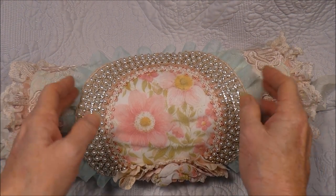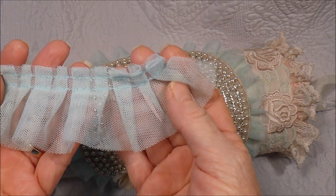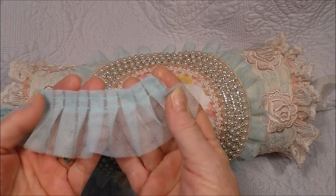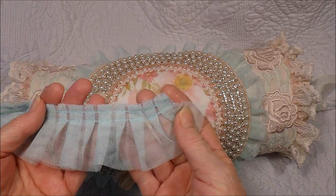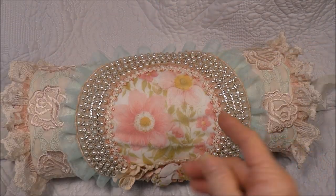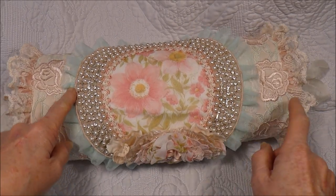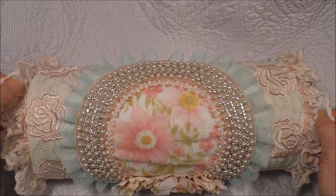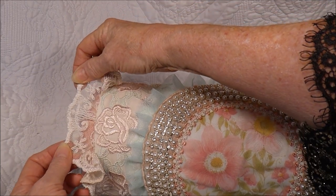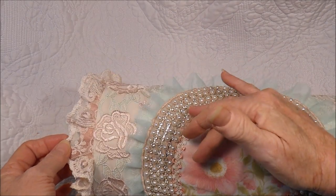Around the edge I've used the lovely gathered or pleated trim from Esme's store. I believe I may have tea-stained this when I got it so it wasn't quite so bright, giving it a softer look. This is all hand-stitched on. Around the edge here I have this beautiful lace that is also tea-stained to try and give it a pink tinge to go with everything else.